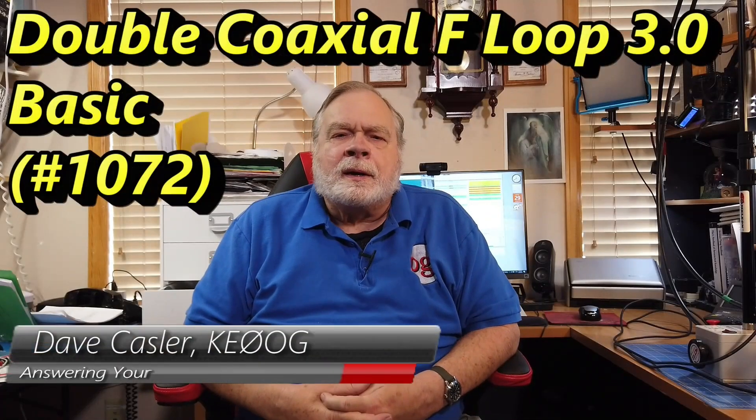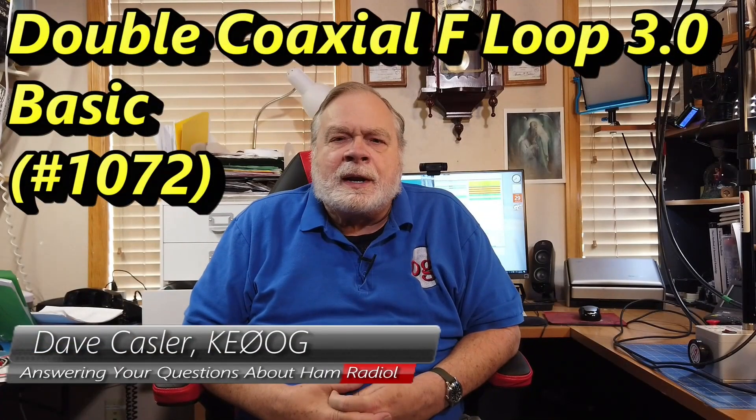Hello, Augies Worldwide. I'm Dave Kessler, amateur radio callsign KE0OG, and we're continuing a little bit of a series on the Chameleon antenna. They sent this to me but I have to send it back, so I'm not getting an antenna for free and they're not paying to sponsor the video.